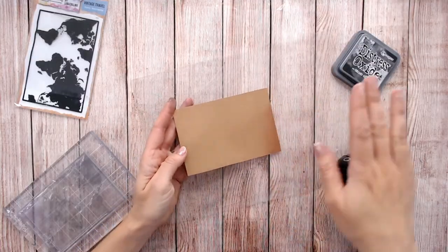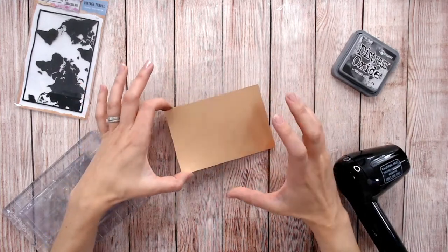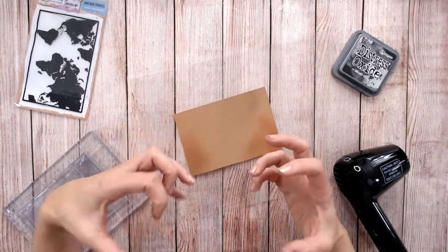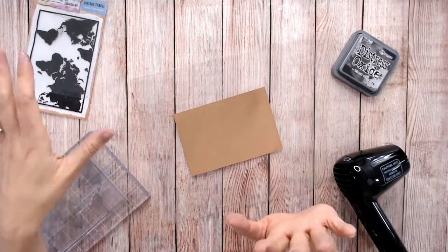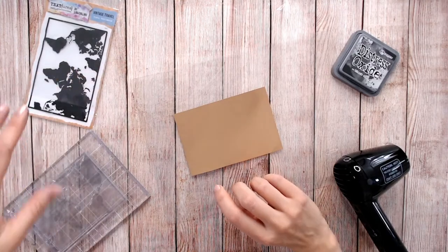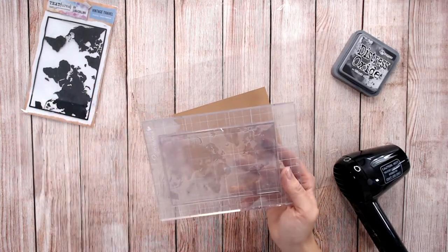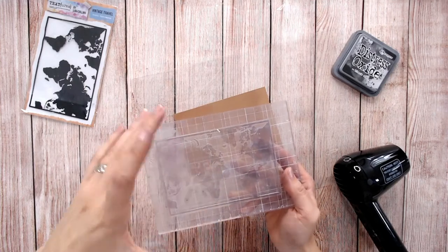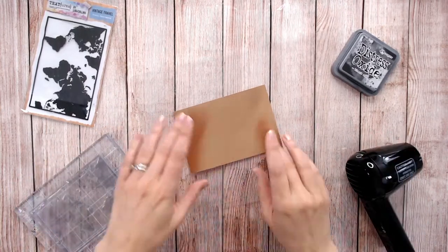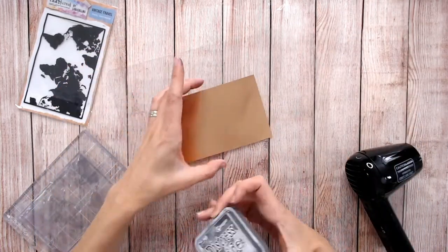The first technique is using Distress Oxide. I'm going to be going with black soot and I've got a sort of copper colour mirror card here. This needs to be done with a cardstock that's got a resistant surface, so mirror card is absolutely perfect. I love this for the aged and vintage look. I'm using a nice solid stamp from the Vintage Travel Collection from Textures, on an acrylic block. I've also got a heat gun here to speed up the process, and a resistant mat to keep my area clean underneath my cardstock.